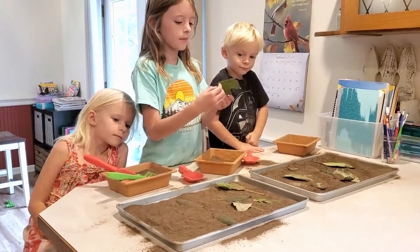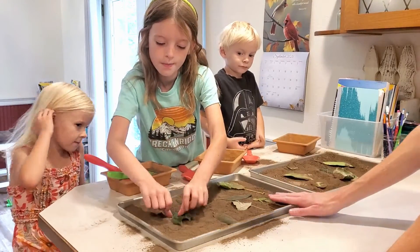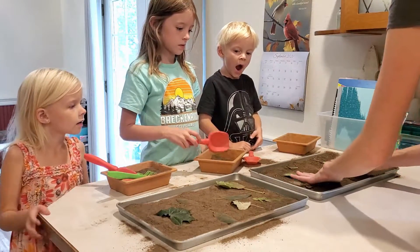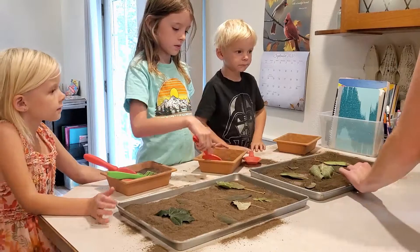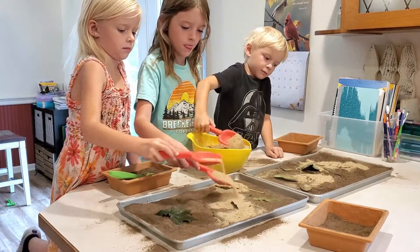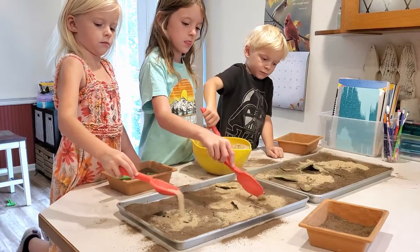Okay, so now that we have a layer of dirt and some leaves, I want you to evenly spread a layer of sand on top of the dirt. Now we're putting sand on top of the leaves that are on top of the dirt.